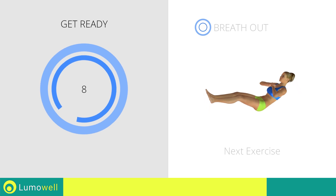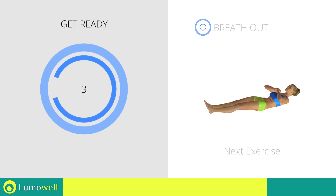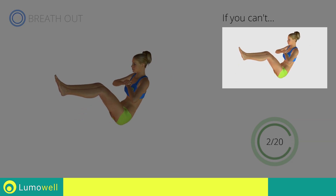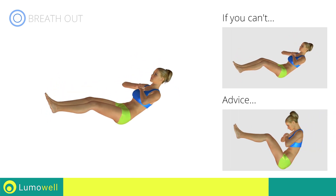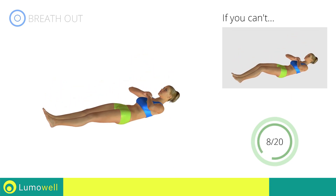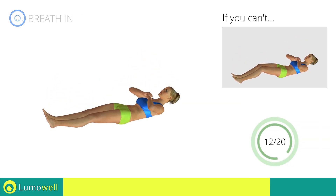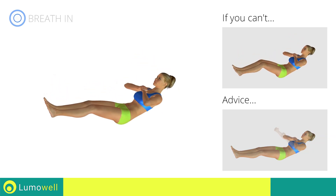Next exercise: jackknife. 3, 2, 1, go! If you cannot do it, try resting your heels on the ground when you stretch out your legs. Do not bend the neck — try staring at a fixed point in front of you. Be sure to always keep your abs tight. The back should form a letter C. Do not push yourself with your arms — this will maximize the effectiveness of the exercise.